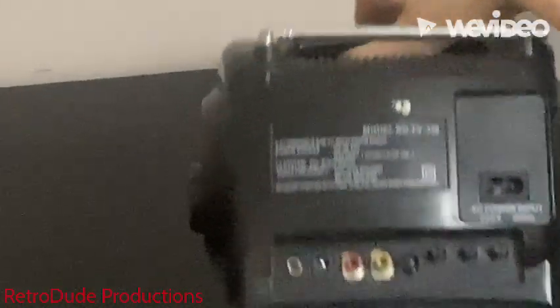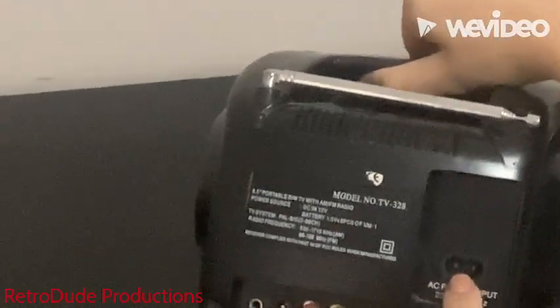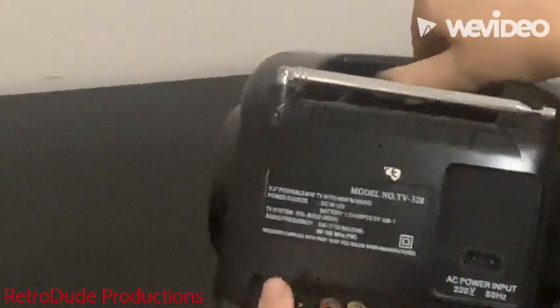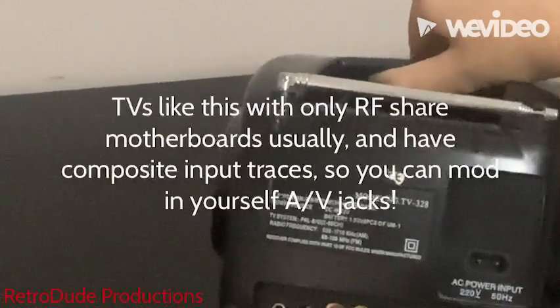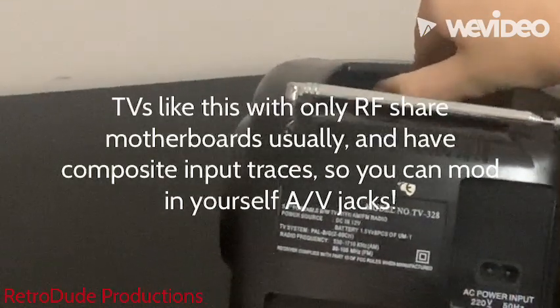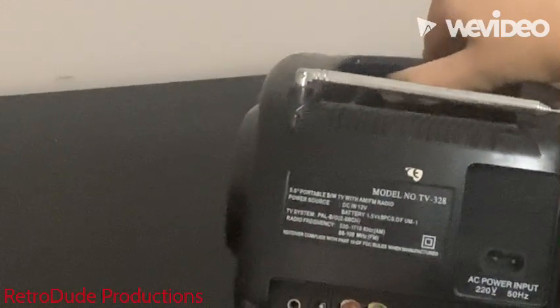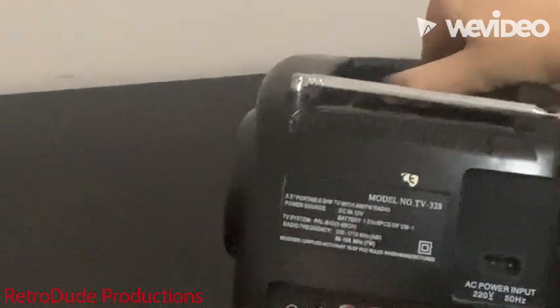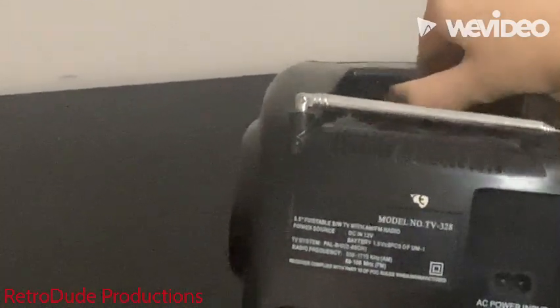Looking at this one, it's quite luggable. And while it's one of the ones they produce very cheap, mine has an AC power input, a DC input, a composite input, an AV switch, and those three potentiometers for contrast, brightness, and vertical hold. Having an AC input and composite jacks on these black and white TVs aren't that common, because other ones only have the DC jack and the RF jack.